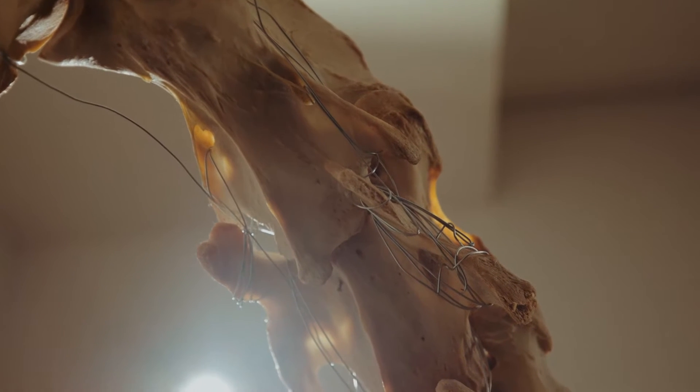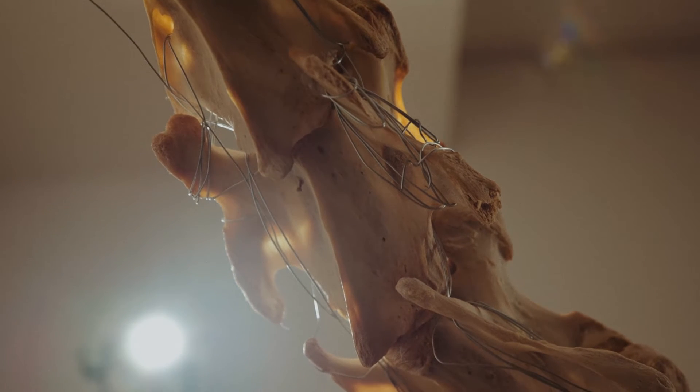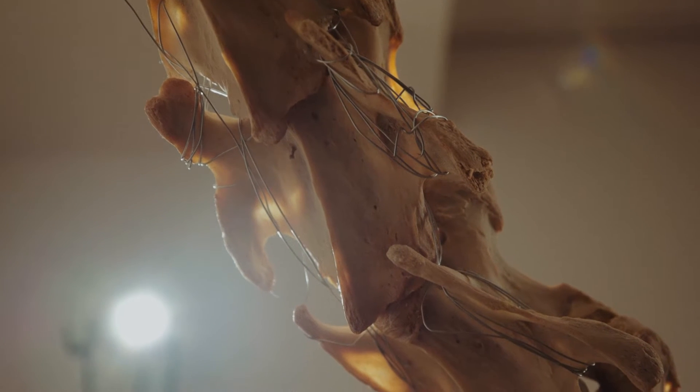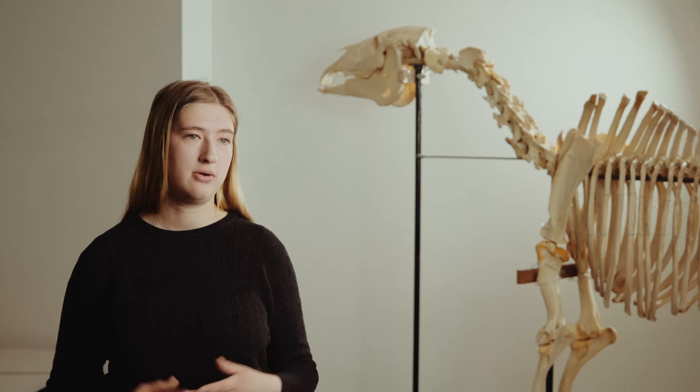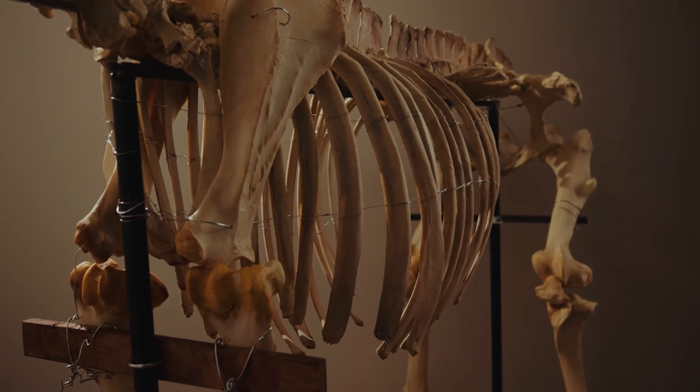When we got to them, the bones were kind of frail and very dark. If you think about any type of bone skeleton model you might see in taxidermy or in a textbook, you can see that it's very bright and white and almost looks fake.